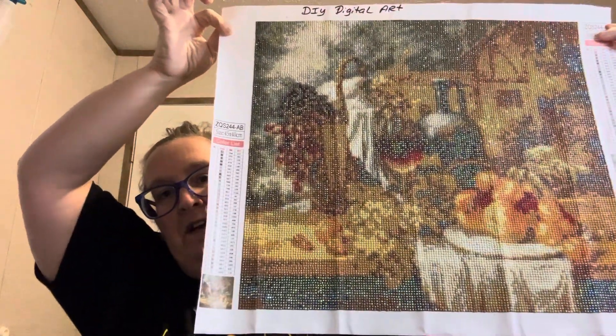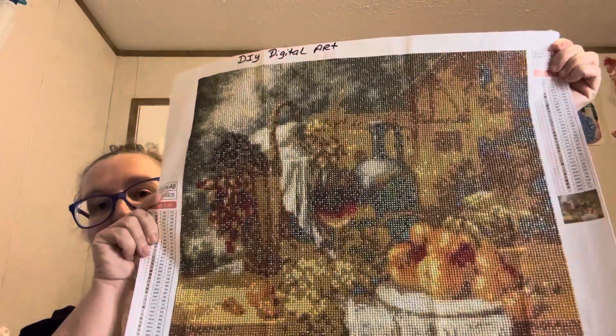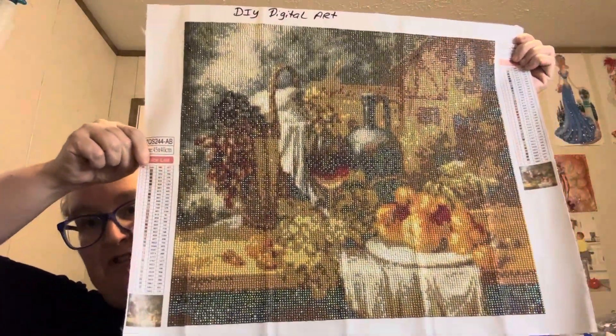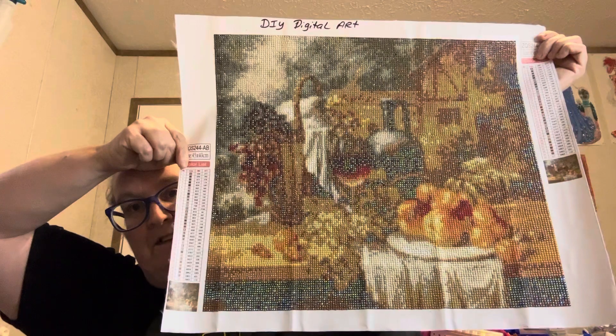It is a 50 by 40. I did finish it — I said I'm gonna trust the process — but I'm just not happy with it at all. Y'all can let me know what y'all think. I'm just not carried away with it at all. Y'all know I like to do food and everything, but this one just, I don't know.